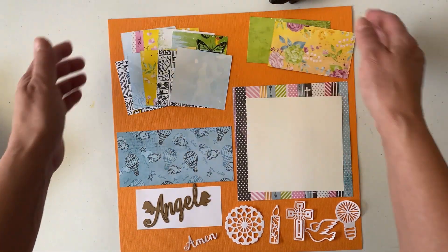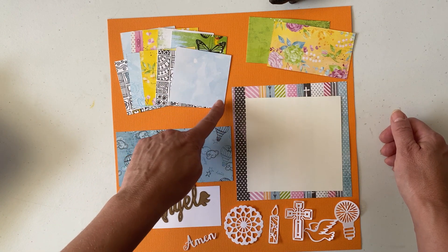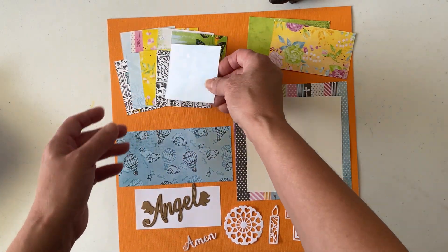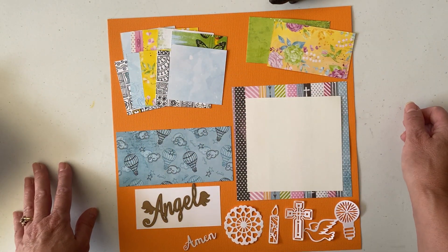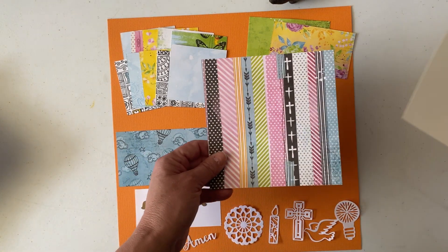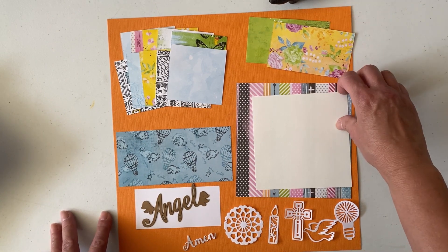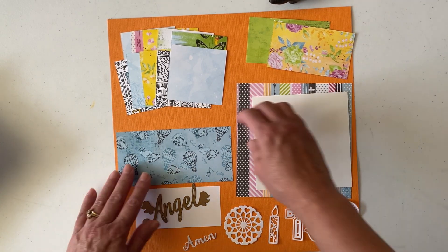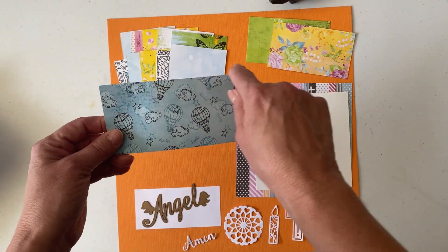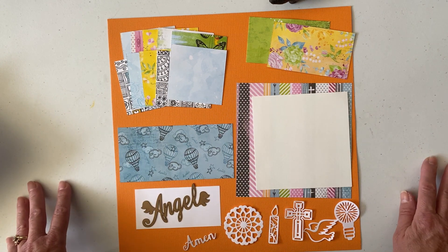For supplies, you'll need one 12x12 cardstock — I'm using Sweet Potatoes from MyColors, linked below. You'll also need ten 2¾ by 2¾ squares, one 5¾ square, and one 5¾ by 2¾ rectangle.